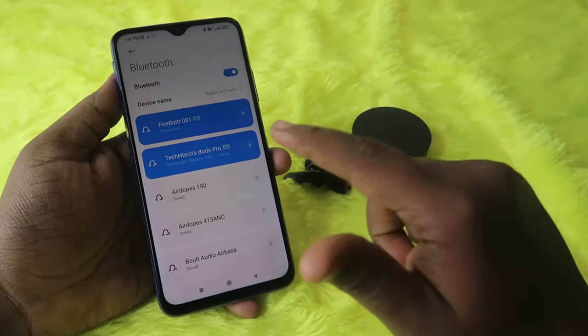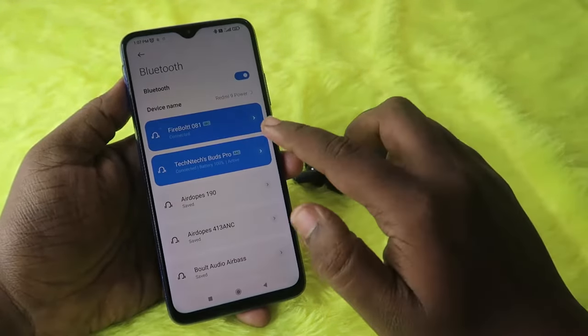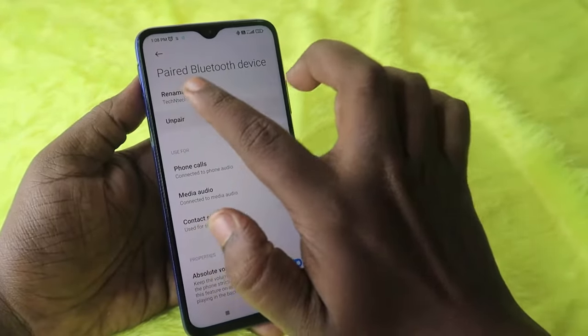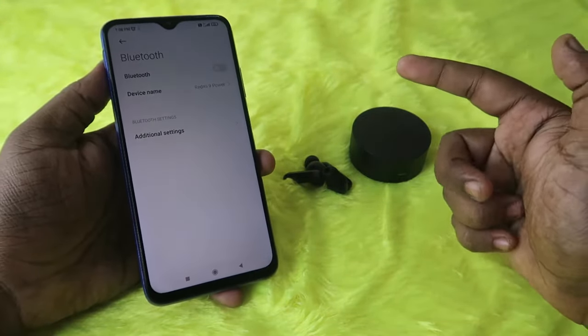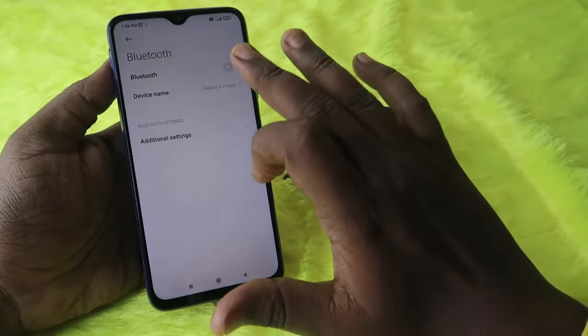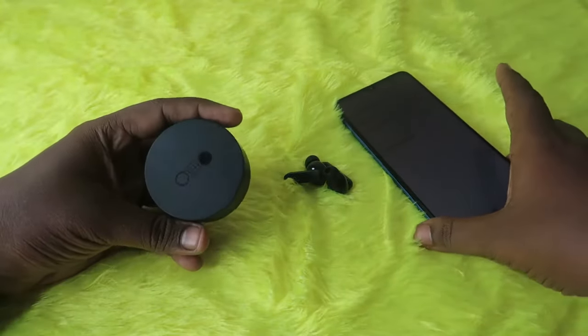Go to the Bluetooth settings, click on the device, and click on the unpair option. After unpairing, turn off Bluetooth, because this device supports Google Fast Pair and will always try to connect with any Android device. So it's better to turn off Bluetooth on your Android device.